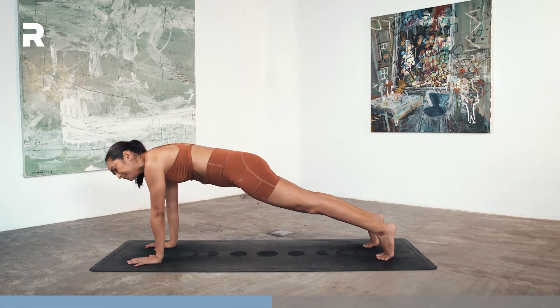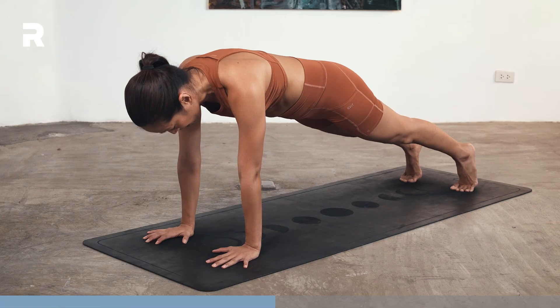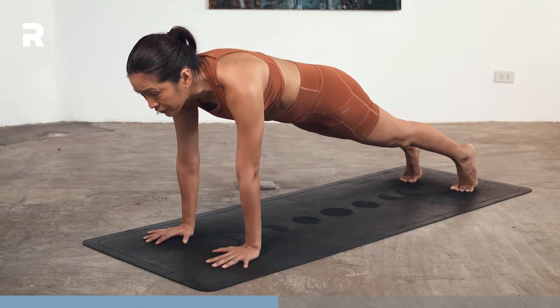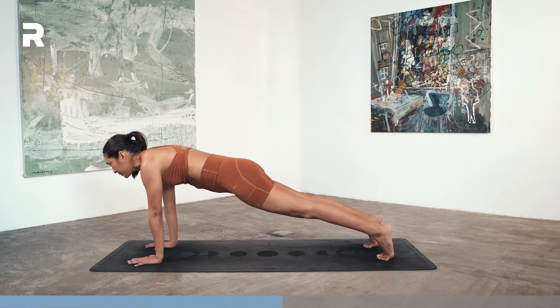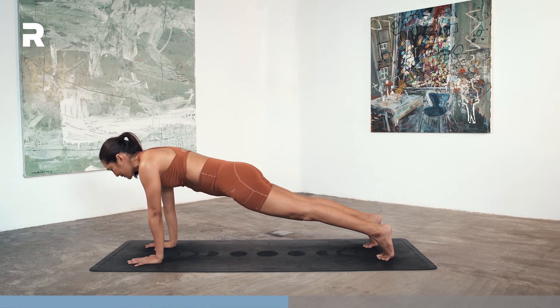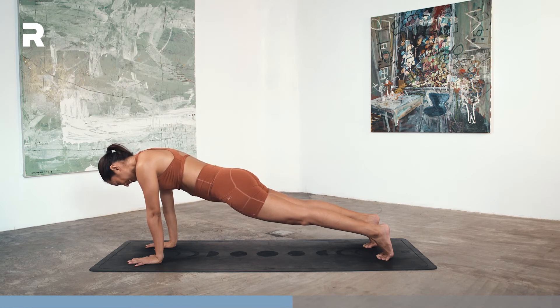We'll hold this — maybe for about 40 more seconds. Keep those arms strong. Keep spiraling your biceps forward, the triceps towards the back. About 20 more seconds. You can do this, I'm doing it with you. I can't see you, but God is watching. Last 10 — 9, 8, 7, 6, 5, 4, 3, 2, and 1.